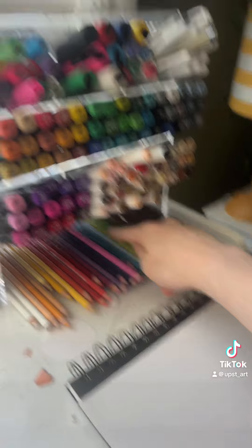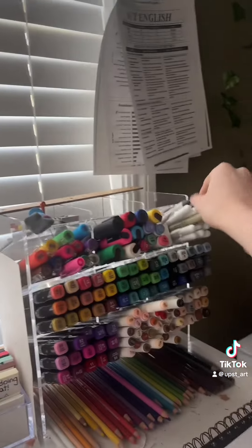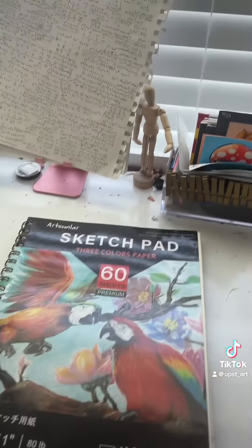For this one, I used all Prismacolor pencils for the base. And then for these white parts, I used the Posca marker and this highlighter pen. That's all. Thank you for watching, and please let me know if you have any other questions.